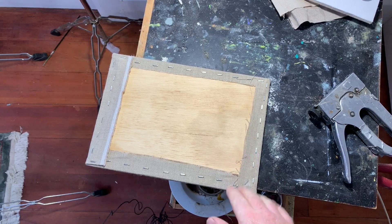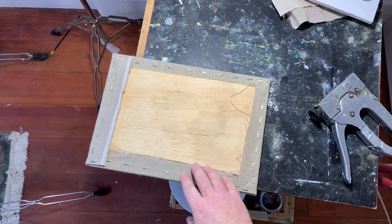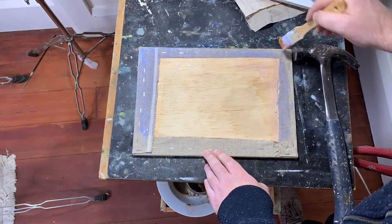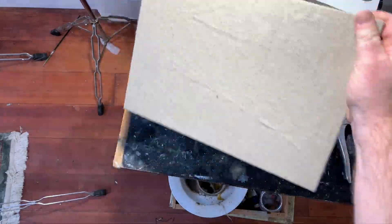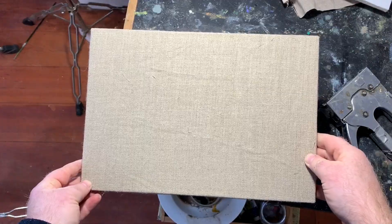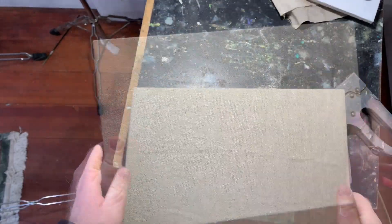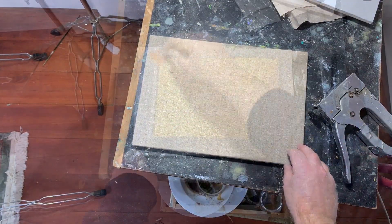To finish, I will always put a coat of the same size or glue that I used to size the linen on the back — that'll just stick everything down and make sure there are no loose threads. There is our linen stretched over a panel, perfect for plain air painting or studio studies. Make sure you wipe any stray material off the front of the linen before you size it.